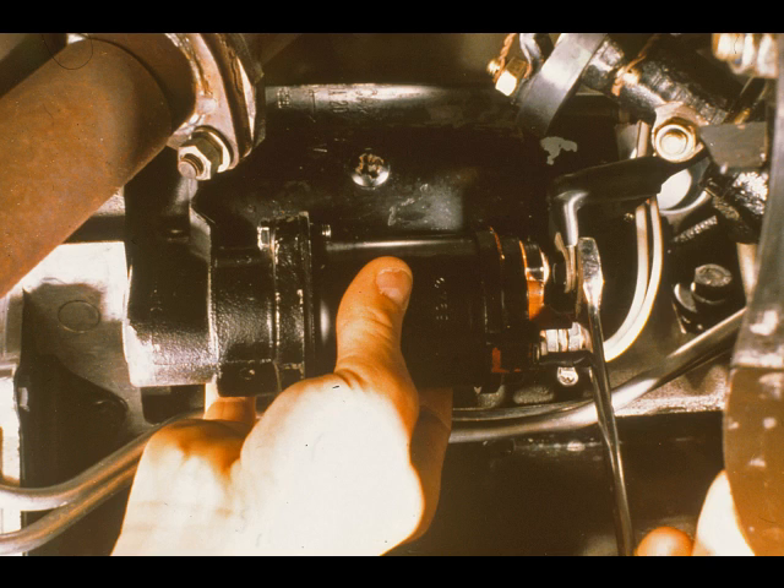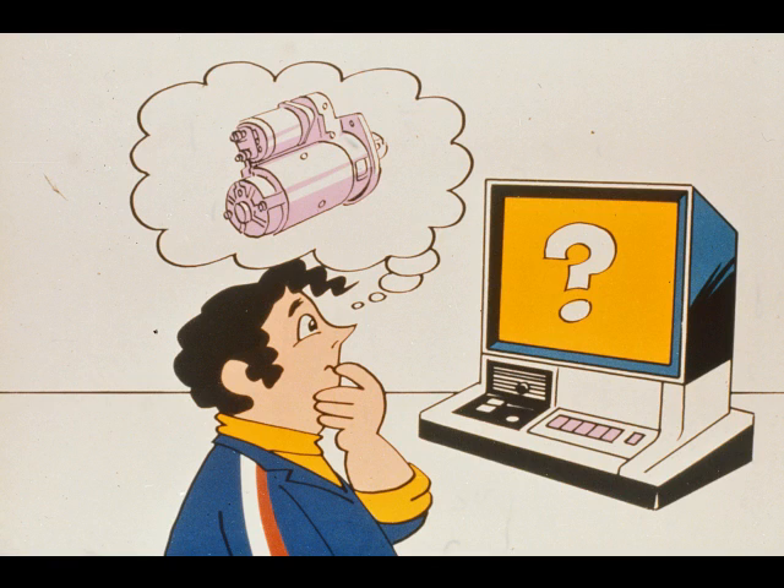If the fault persists, the starter motor should be removed from the car and bench tested. That completes this section on the starting circuit. Further information will be found in the STAR-V programs Electrical Troubleshooting and Vehicle Electrics Overhaul.